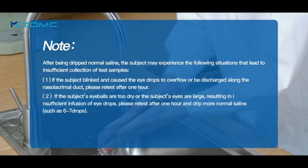Second, if the subject's eyeballs are too dry or the subject's eyes are large, resulting in insufficient absorption of eye drops, please retest after one hour and drip more nomosilion, such as 6 to 7 drops.